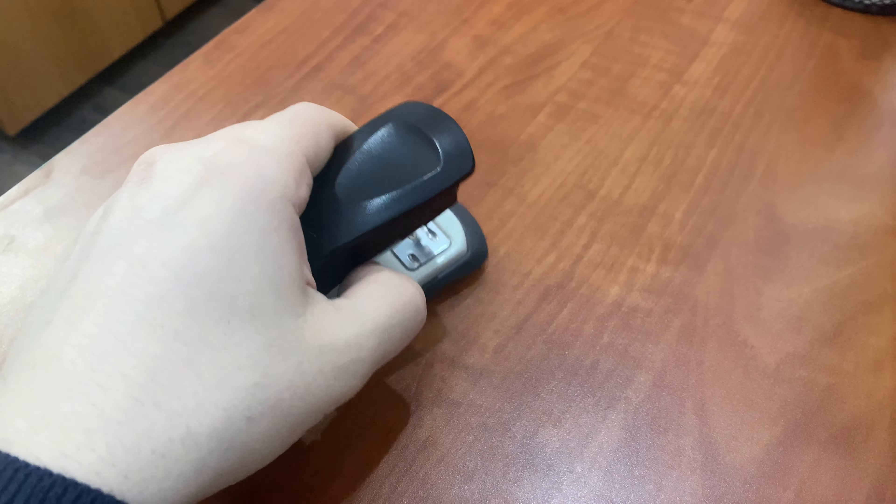With a sleek design and compact size, it fits comfortably in your hand, making it easy to use for extended periods. Featuring a half strip design, this stapler holds up to 1000 standard staples, 1/4 length.